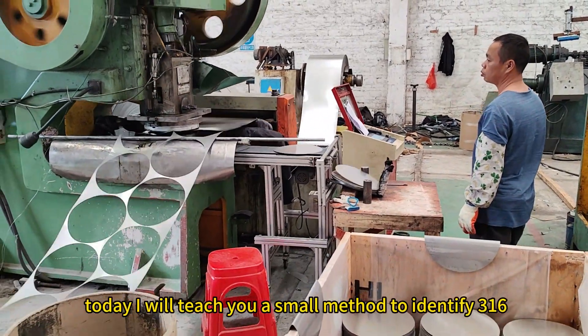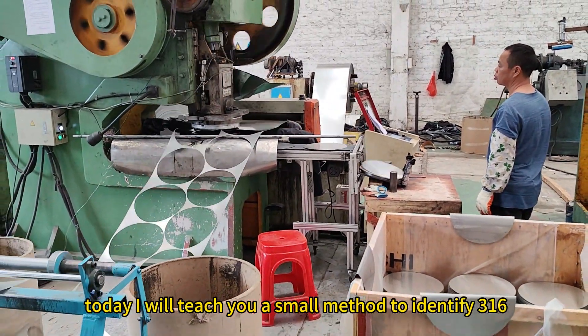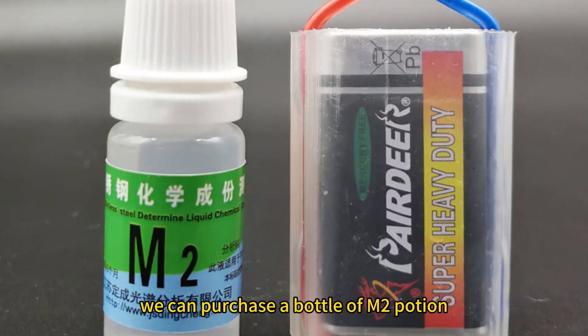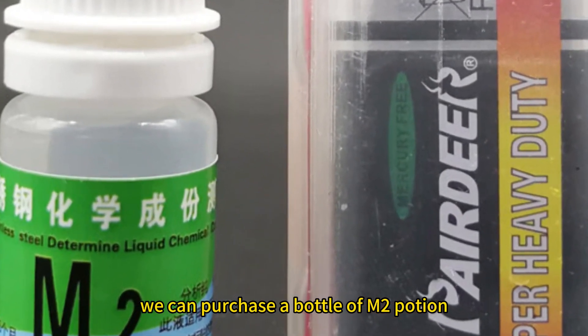Hello everyone, today I will teach you a small method to identify 316 stainless steel. Before receiving the goods, we can purchase a bottle of M2 potion and a battery to spare.